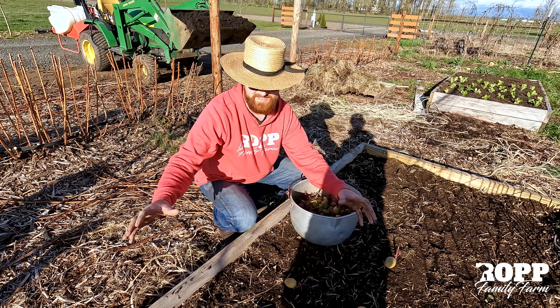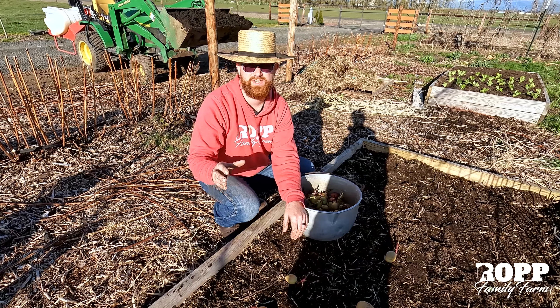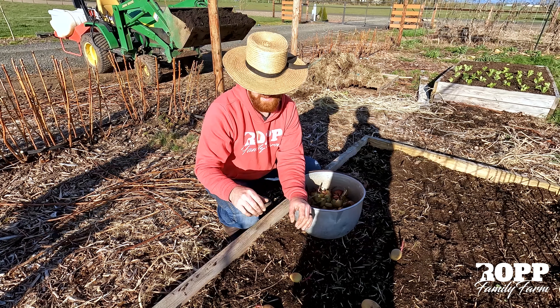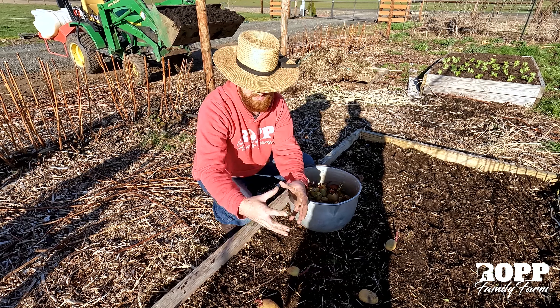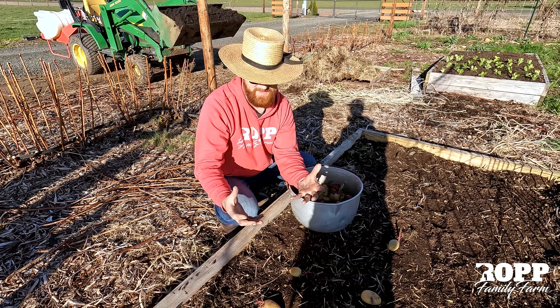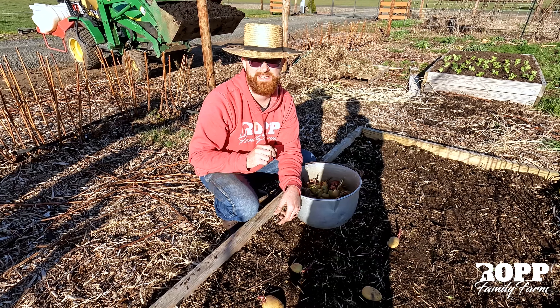As the shoots come up, we're just going to stack on more — straw, excuse me, not hay. The difference is straw will not have seeds in it, or will have a small amount of seeds. We're just going to keep stacking that up, and then when it comes time to harvest, all you do is grab that plant, pull it up, and you have all this nice bundle of potatoes that's not dirty — super clean and easy to harvest. So let's get these planted real quick.